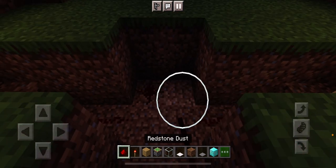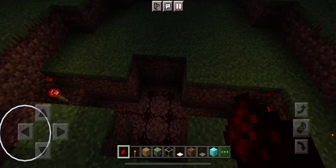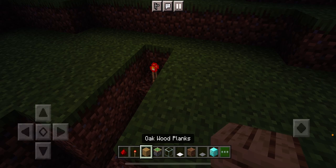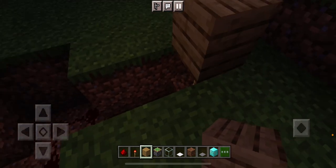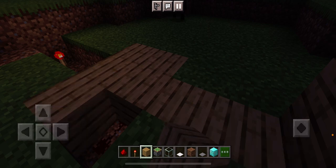Then you've got to fill in this part. When you fill that in, you're going to want to get oak wood planks. Put the oak wood planks right over the redstone torch and cover up the whole entire thing.